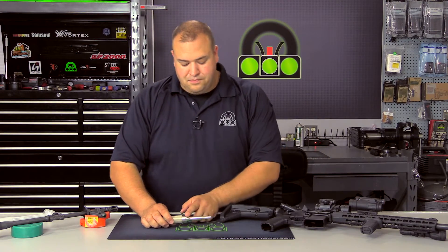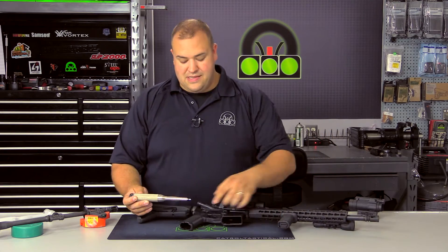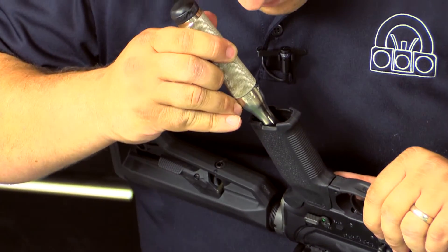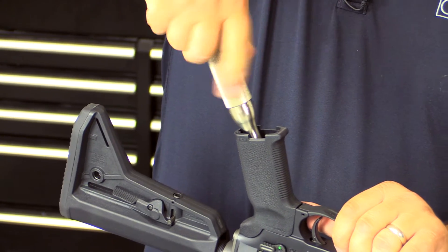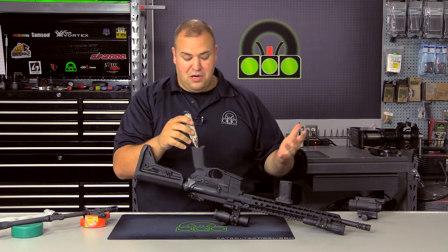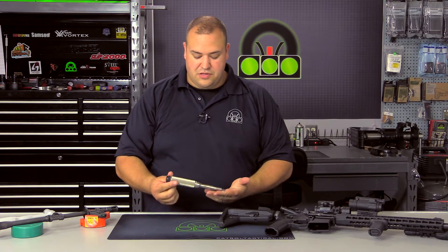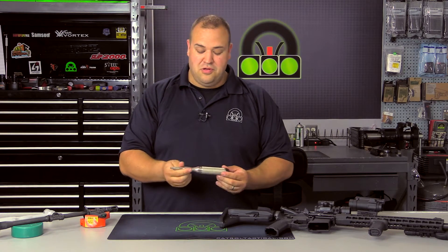One concern I did have was the bell-curve shape of the screwdriver — I was worried that area would not allow it to reach inside the hollow of a grip. So let me just change bits here to the proper one. With the bit engaged, you can see you can tighten and loosen your grip screw — no problem. You can apply a good amount of torque because you can get that good purchase. It works just fine for pretty much everything I've used it for. The one concern I had was the hollow of a grip for an AR, which is a common task, and I really do like the screwdriver.